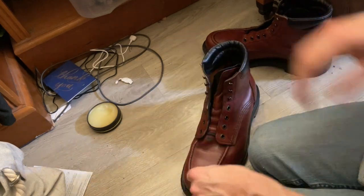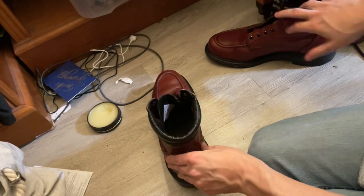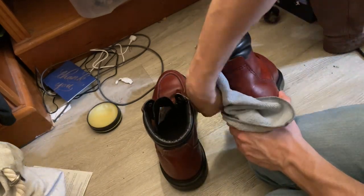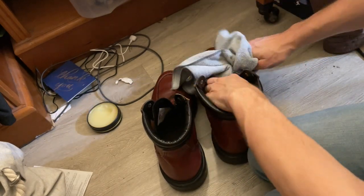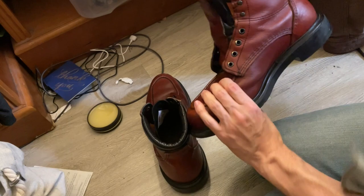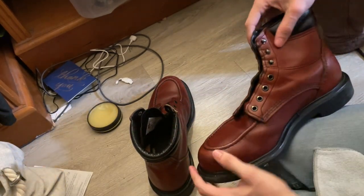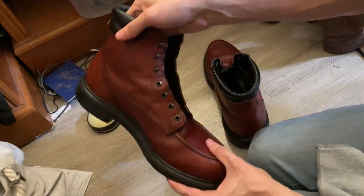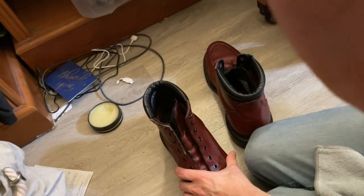This is the first time I've done this maintenance, and I think this month I'm going to take them into Red Wing and have them do the maintenance so I can get a feel for that process and make sure I'm doing it right — 100% up to snuff — especially considering we're in the midst of a pretty brutal Minnesota winter. These guys have survived some very cold temperatures.